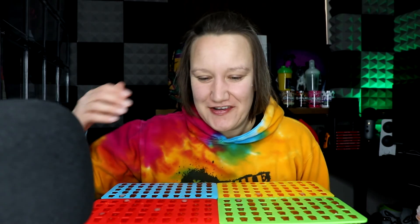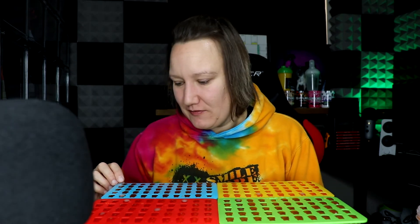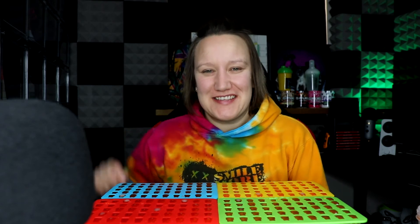Okay then guys, so all of the gummy bears are piped out into the mould, so what I'm going to do now is go ahead and put them in the fridge for — I don't know how long — but whenever they're ready I will take them out and I'll be right back, so I'll catch you in a second.